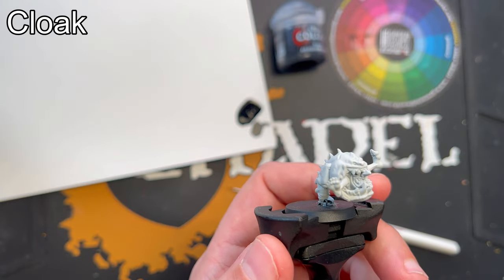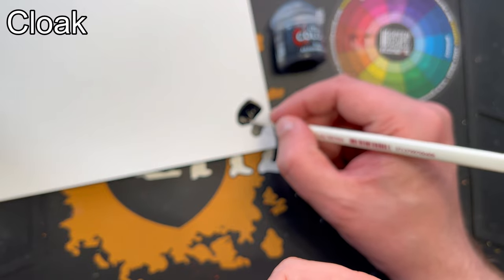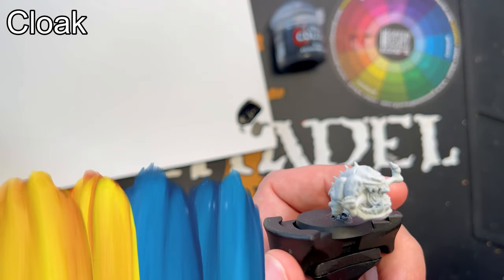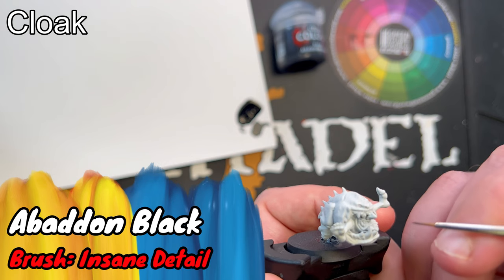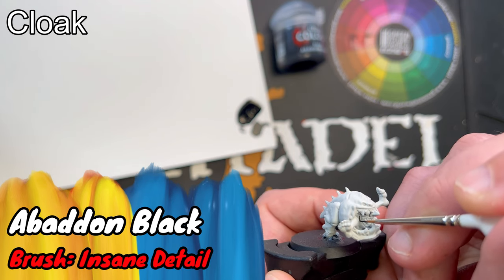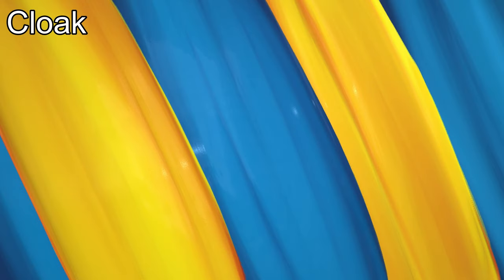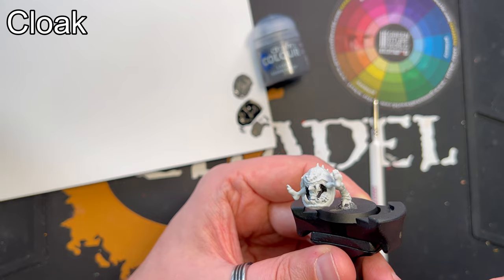For the cloak I'm using Abaddon Black. Next I'll add a subtle highlight of Aisian Grey.